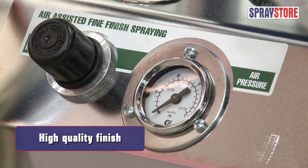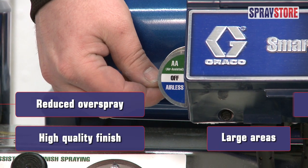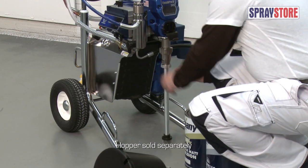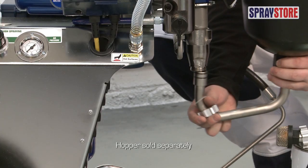The trigger activated onboard compressor initiates air assisted spray to provide a high quality finish and reduce overspray. An optional hopper can be easily attached to move seamlessly between coatings.